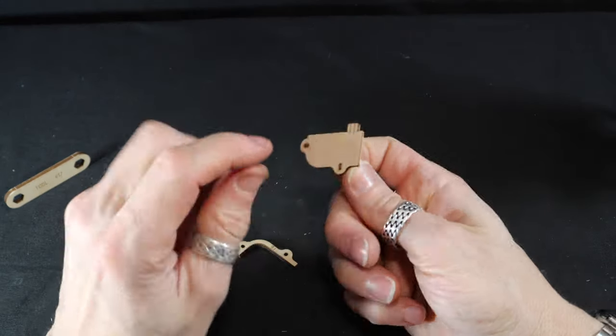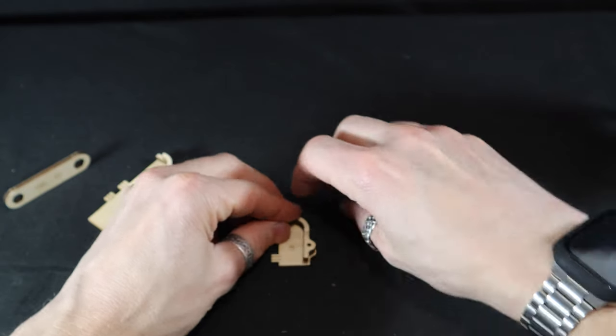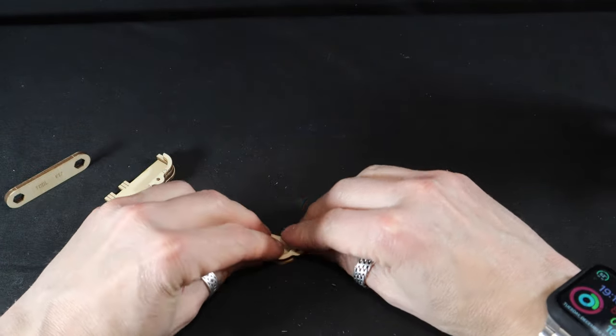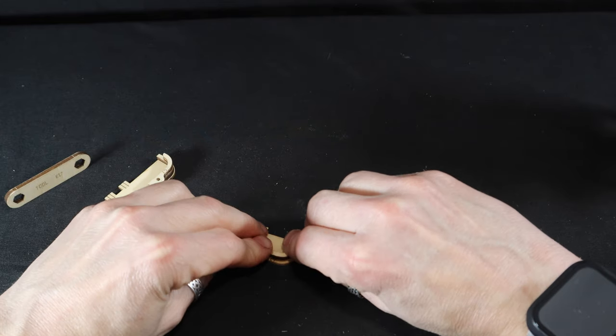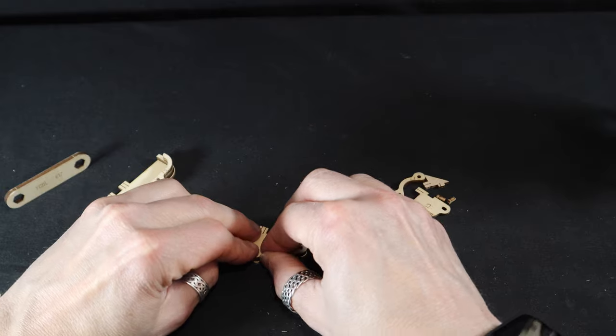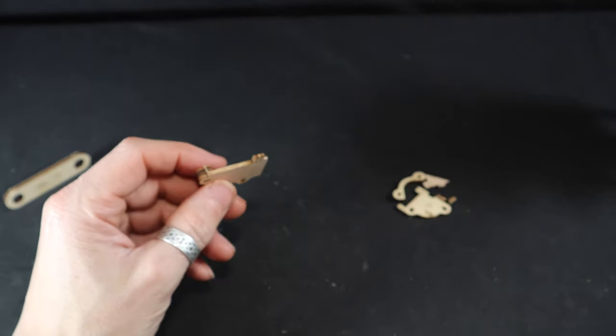I've done them before in the past where I've put them on the wrong side, and it took me a minute to figure out why it wasn't fitting together when I tried to assemble it. All right, there you go.